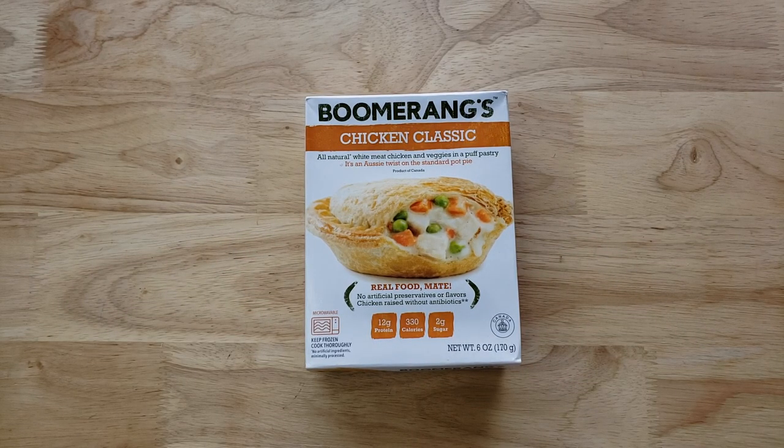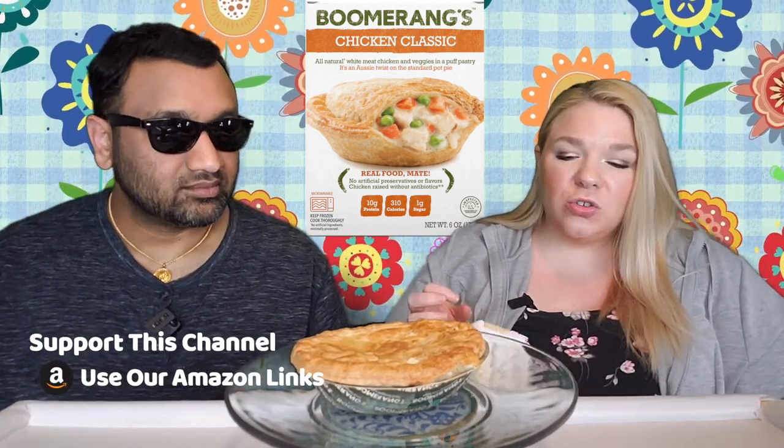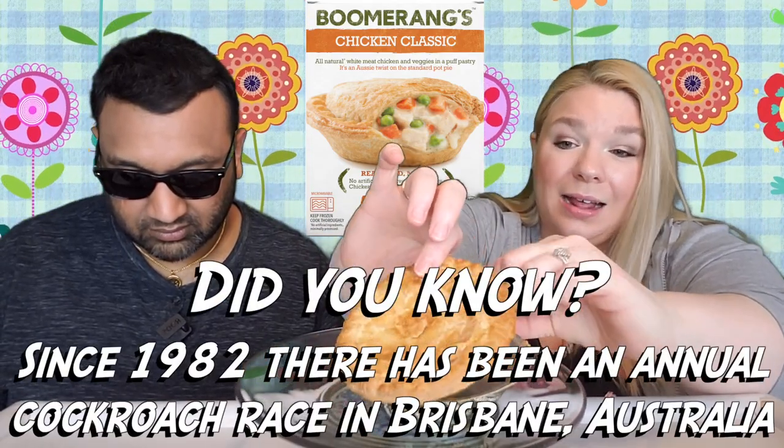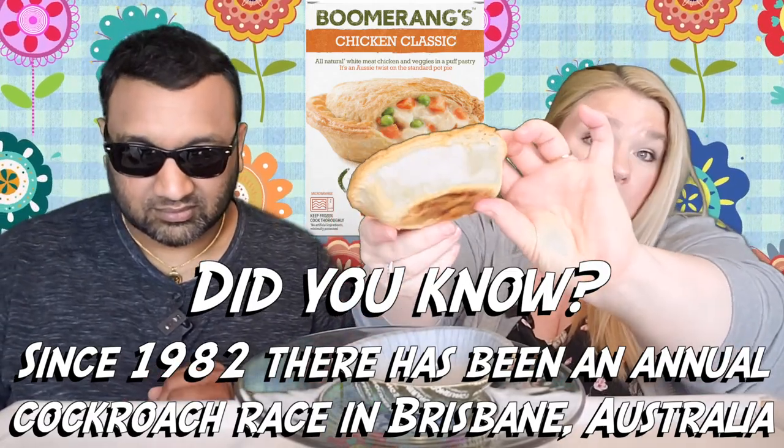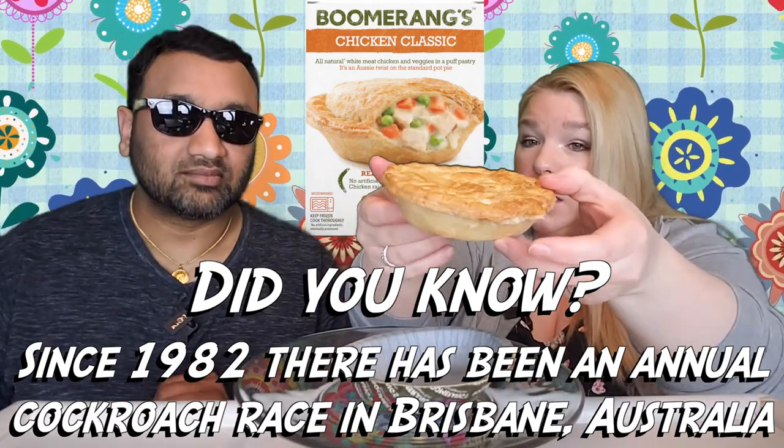This says that it is based on a traditional Aussie pie, and it says that if you want to enjoy it the Aussie way you can have it handheld. It does come out of its little tray, so yeah, you could definitely pick it up and eat it handheld.